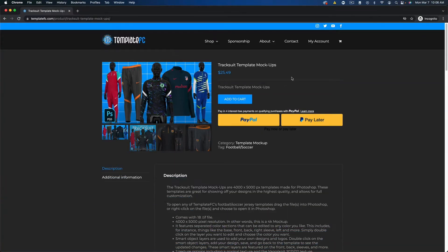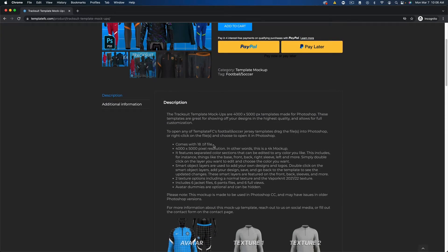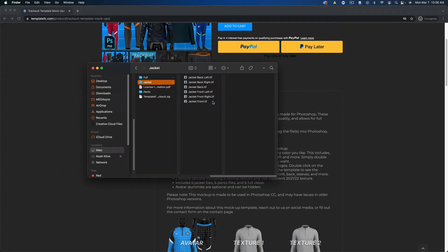So if you guys purchase and download it, you actually get 18 total files — you get the six jacket views, you get the six pant views, and you have six full views.